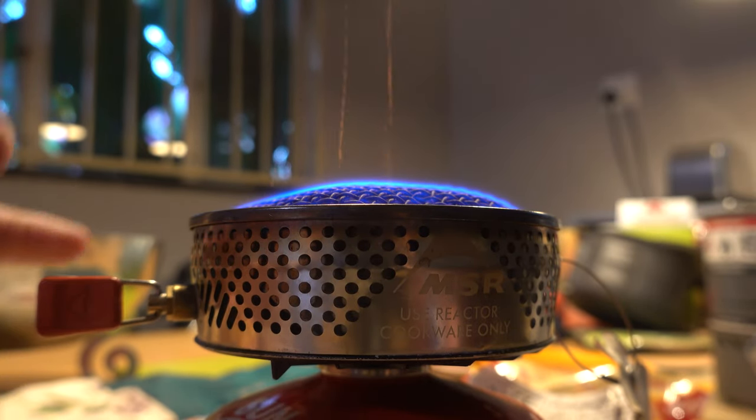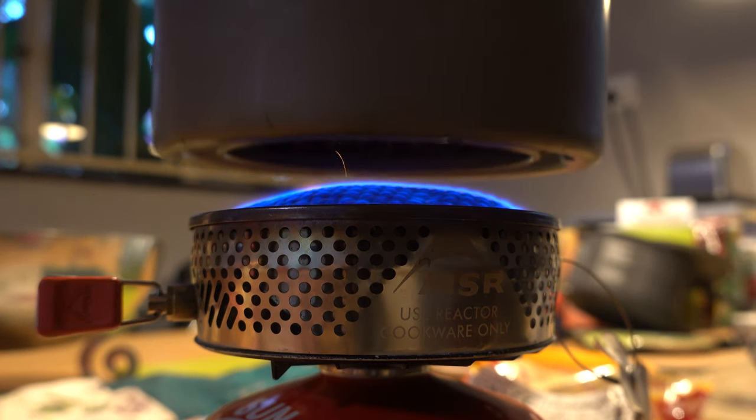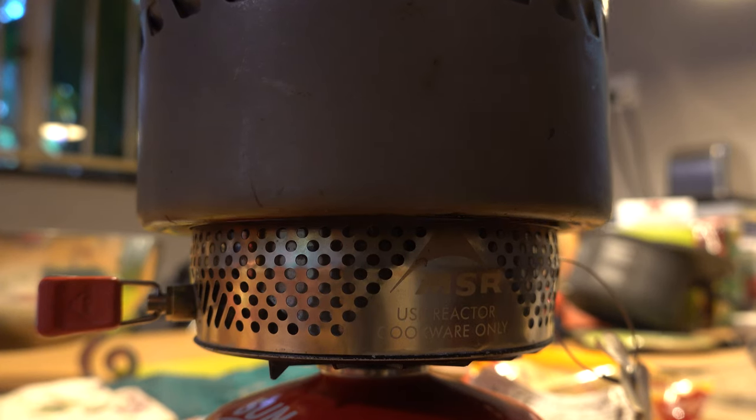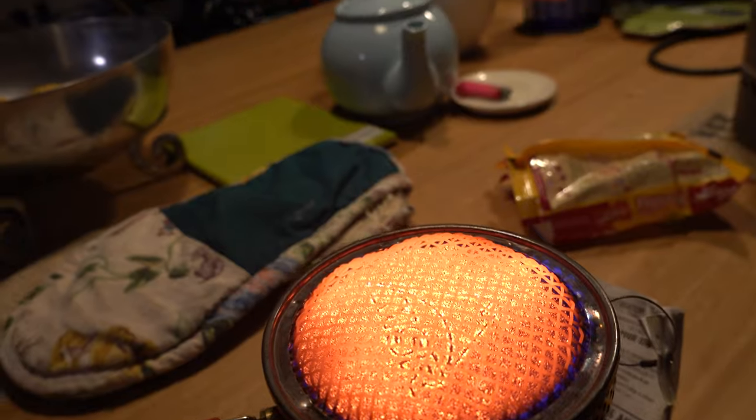Now I turn it on and I sometimes even put the pot on top of it just to get the stove to that glowing stage, because that's the point you want it to be at before you start adjusting the temperature. This is going to happen pretty fast because I've had it on previously so it's already quite hot. You can see now that the stove is actually glowing at the top.